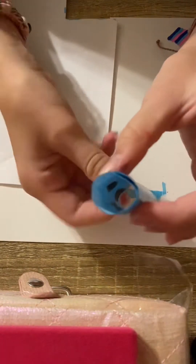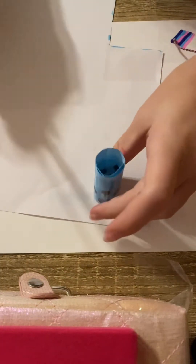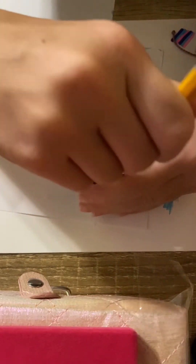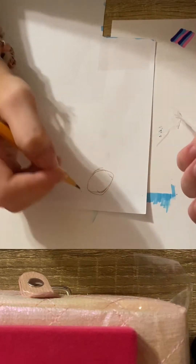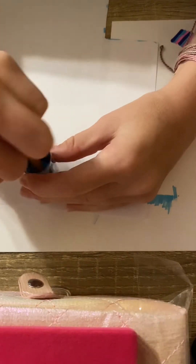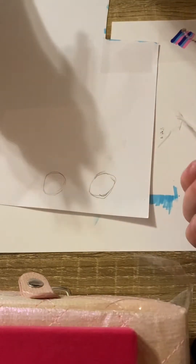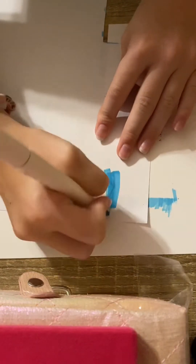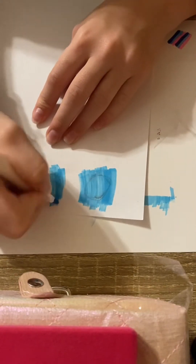Now that you have the cylinder and you can see through it, you're gonna want to sit it on a piece of paper, stick a pencil in it and trace the bottom circle. It doesn't have to be a perfect circle because my boba isn't even a perfect circle. You're gonna want to color this too, and color outside of the lines because we're gonna need to leave space outside the lines when we cut.